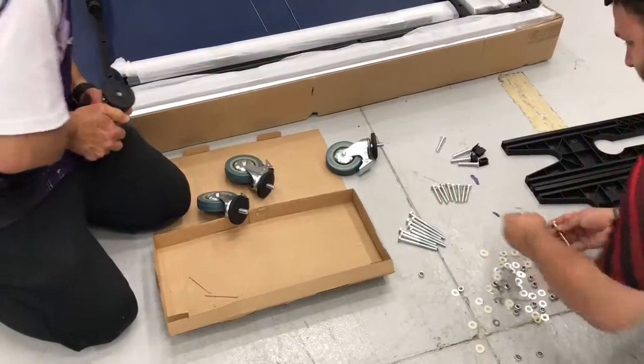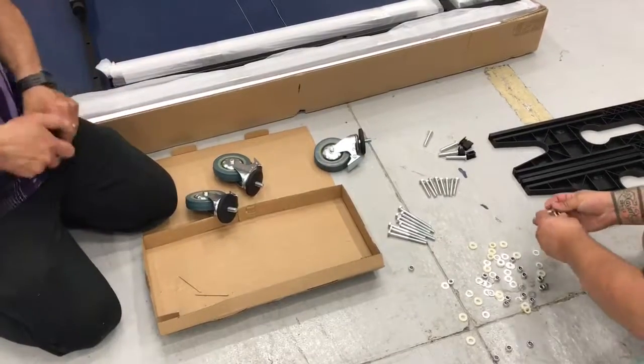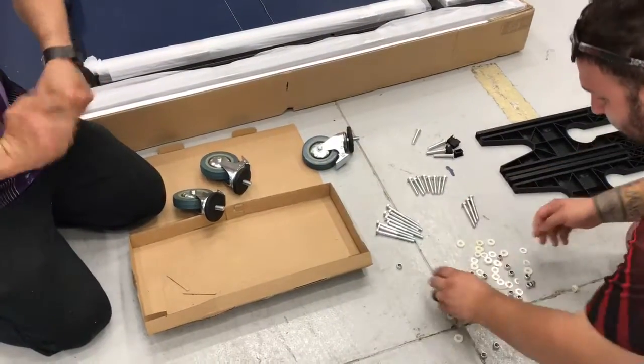Unfortunately, Daniel is putting the bolts exactly where we're going to assemble the table, just so they can have a look up close.